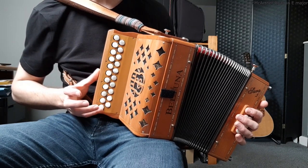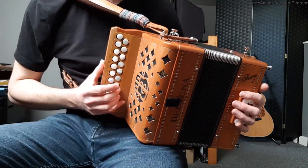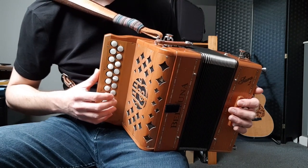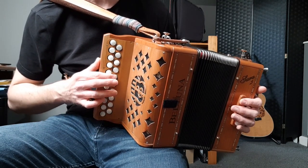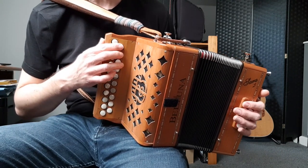Coming down that scale from the top: B, A, G, F sharp, E, D, C sharp, B, A, G, F sharp, E, D, C sharp, B, A.